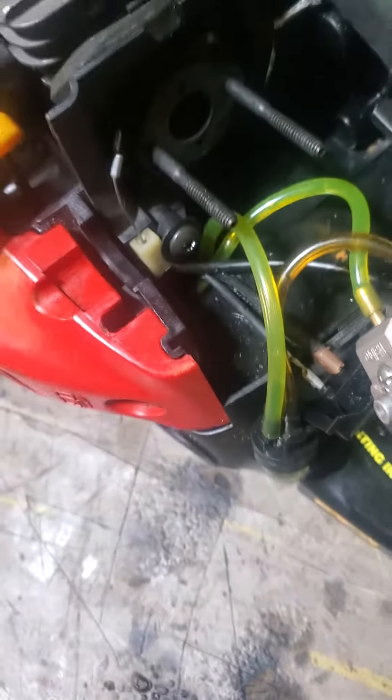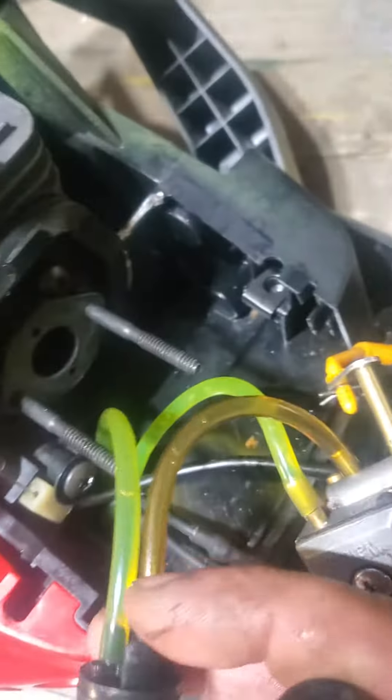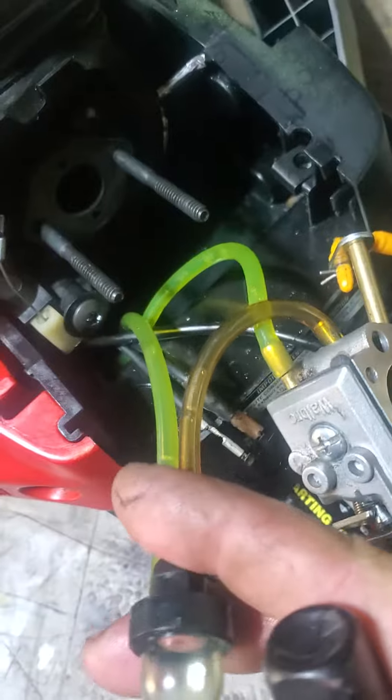Hello! Hey, can anybody help me get these fuel lines back together? I've had this apart for like a year and I don't remember how it goes back together.